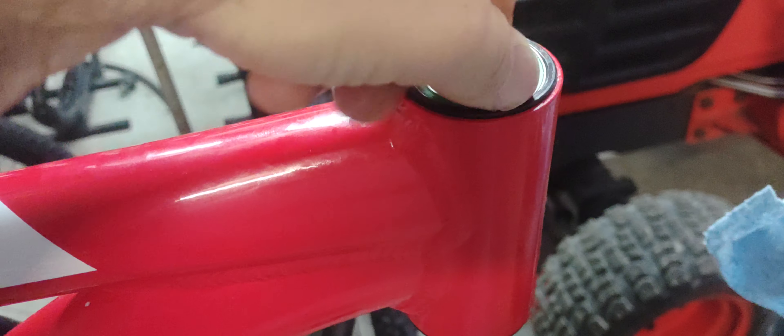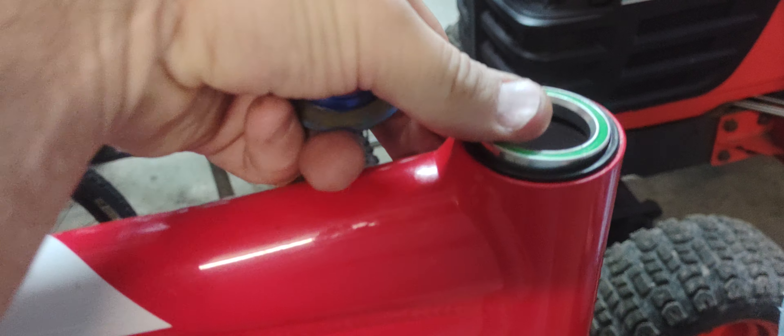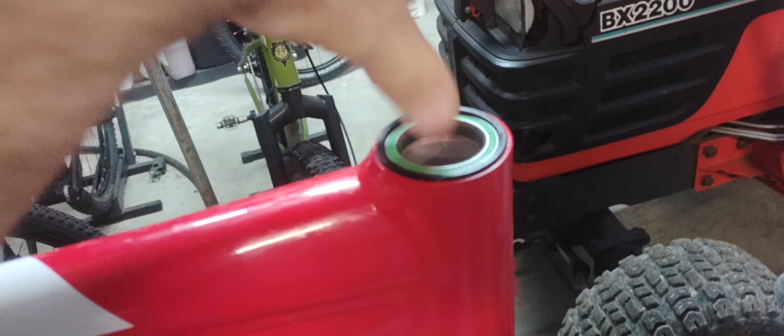Here's the 10 bearing — spins smoothly, went in very easily. Take that bearing out, and this one goes in like nothing. This is the 40 series bearing in the 10 cup, but the 10 also fits — no big deal. With the 10 cup, the 40s are out of stock, so that one goes in fine. It just seems to be problems with the 40.